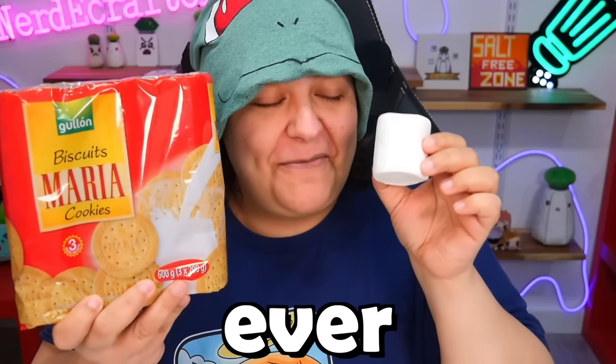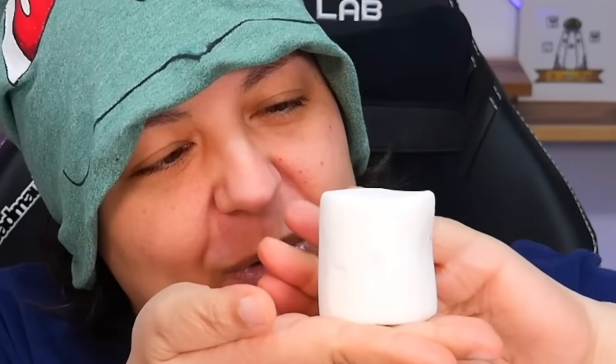Today we're going to be engraving on some of the weirdest surfaces ever — from cookies to this giant marshmallow. Look at you, marshmallow. You've got quite the body. You are voluptuous. You are beautiful. You are the marshmallow.